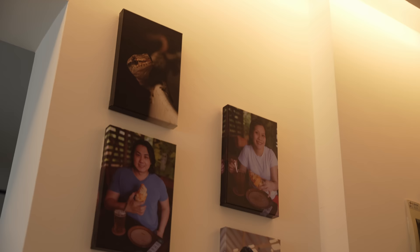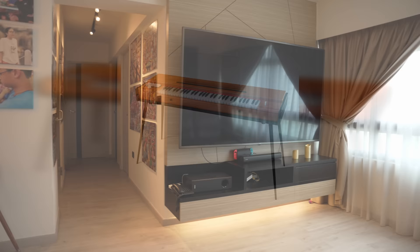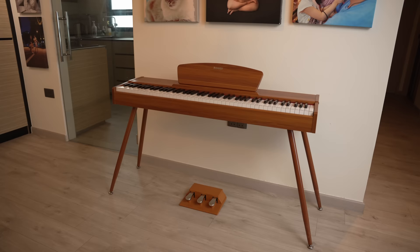I get a ton of compliments from friends and family on how good the Donner DDP-80 looks in my living room. I love the stylish retro vintage clavinet inspired design. The beautiful solid wood grain and timber laminate matches the colour of my walls, my pendant lights, and my wooden cabinet doors.